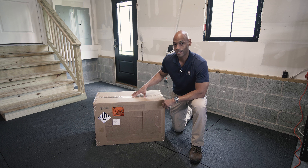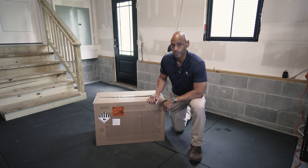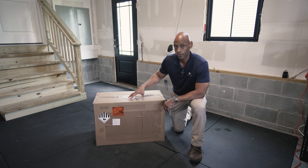In today's video we're going to be doing another hands-on review and load testing on a portable all-in-one solar generator. Today we're looking at the new EcoFlow Delta Pro 3.